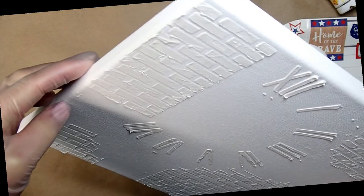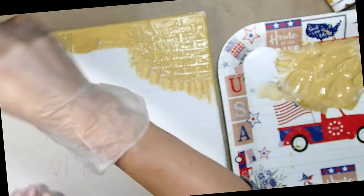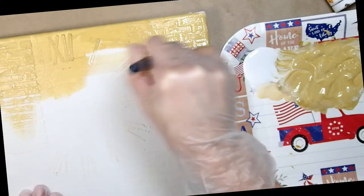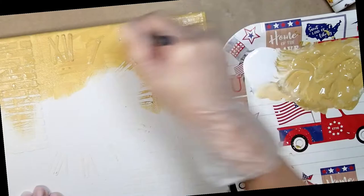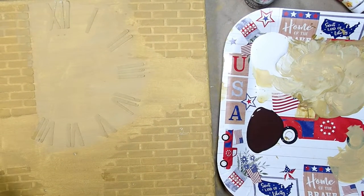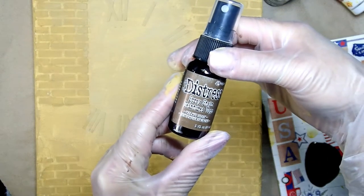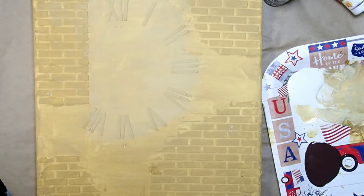Look how neat it looks — it's nice and dry. Now I'm going to apply a color very similar to the color of my kitchen walls, because that's where I wanted the sign to go. I'll list the color below. You can see I tried to make the clock area a little bit thinner and lighter. And now the different colors of spray paint are going on.